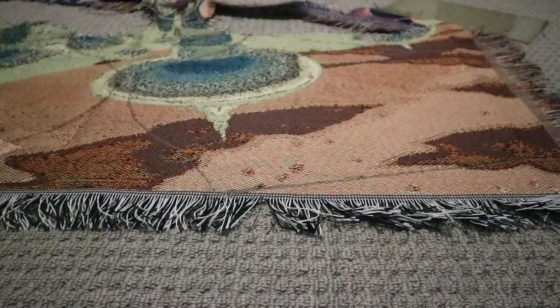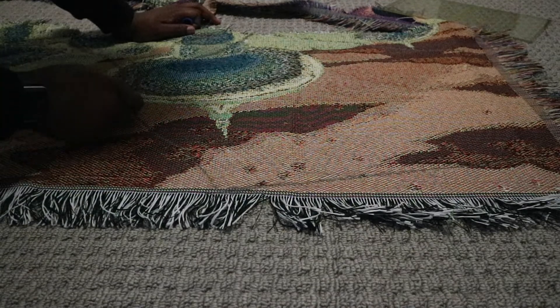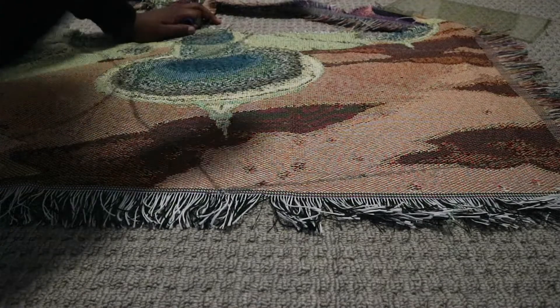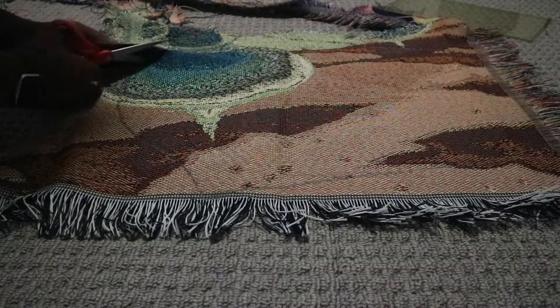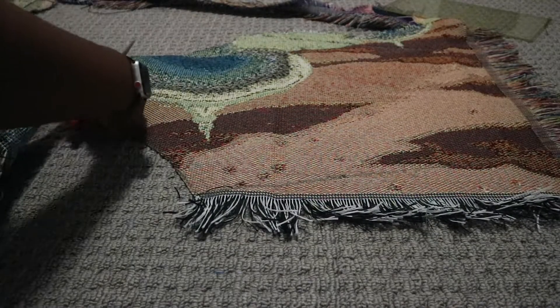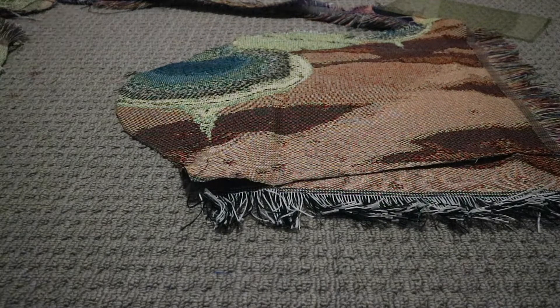I forgot to show y'all this in the previous clip when I was cutting out the back part of the fabric, but this right here — you need to get it. It's a fray check. It prevents your woven fabrics from fraying and separating. I learned my lesson with the puffer jacket and the sweater I made for my older brother — you need this in your arsenal. You can even use it when making a wig to seal the wefts.